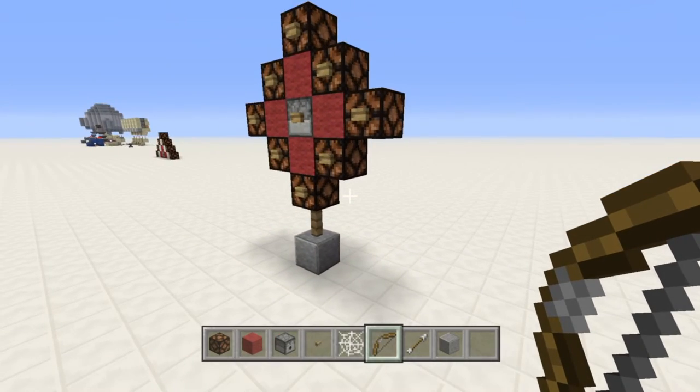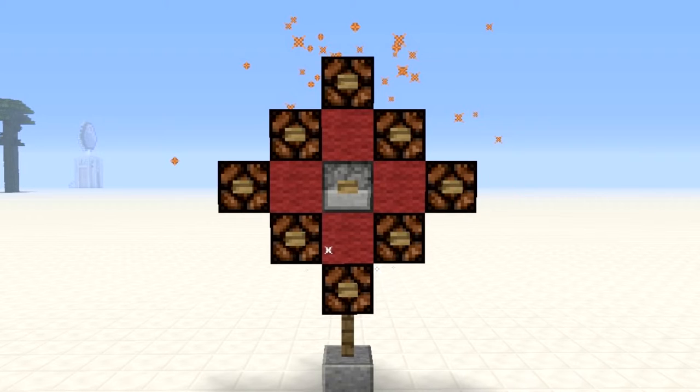Please like the video if you enjoyed it, and subscribe for new mini builds every Monday and full-length tutorials every Wednesday and Sunday. Thank you for watching.